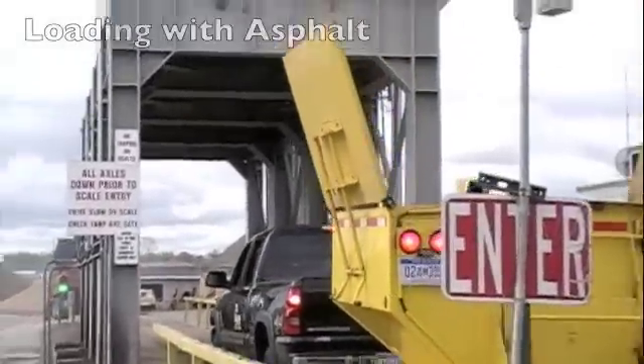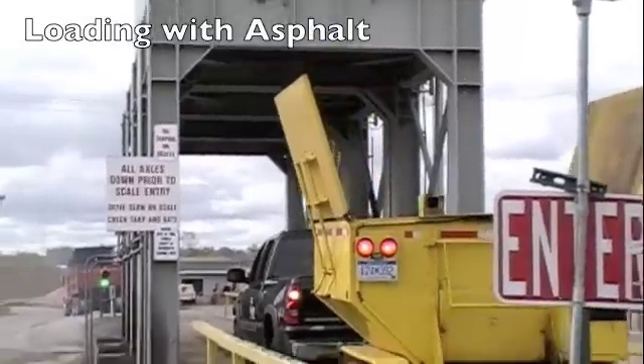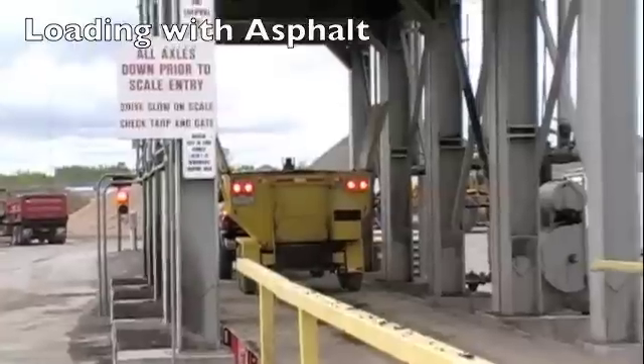Here we see the Falcon unit pulling up to the asphalt plant, waiting to be filled with purchased hot mix asphalt.